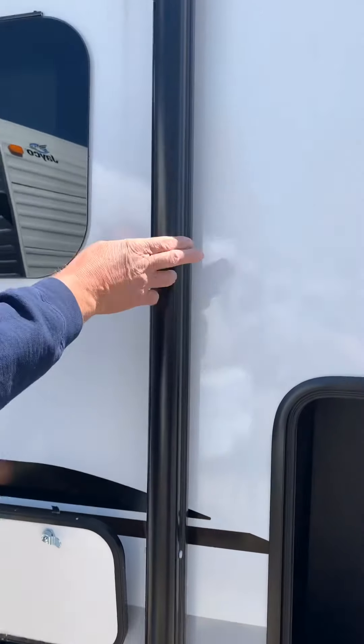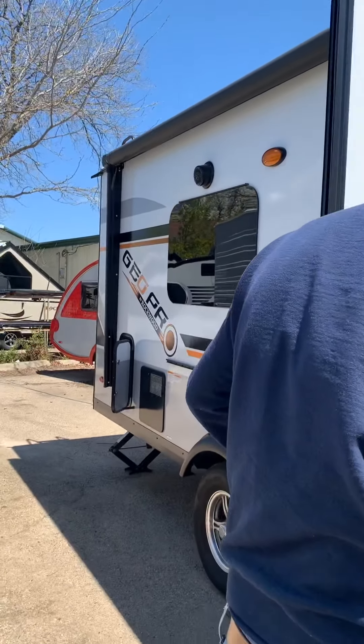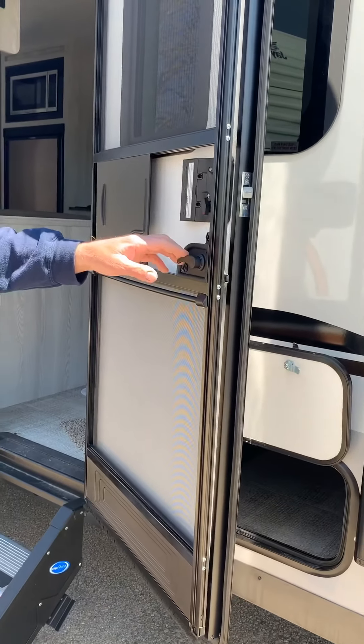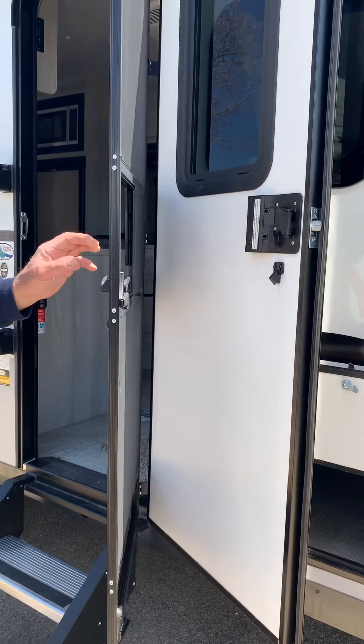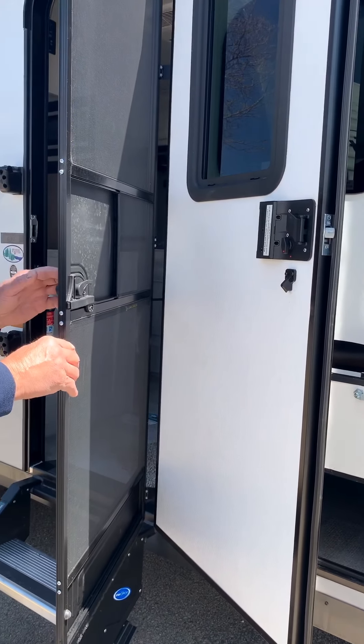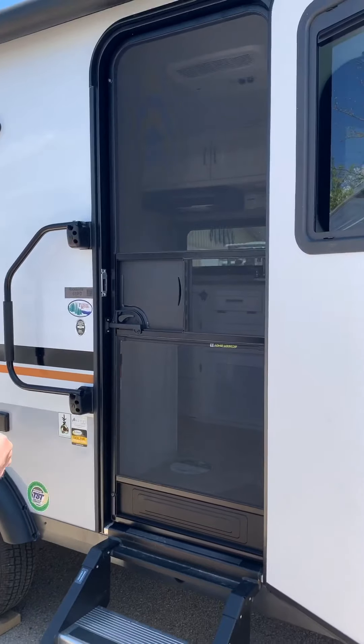This is your power awning — it'll have LED lights built on it. When we go through the inside of the trailer, we'll show you how that operates. This is your main entrance door, your screen door. You push this lever down, it detaches the screen door from the main door. This comes across to close it off so bugs don't get in.